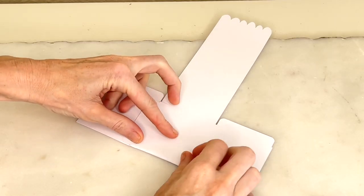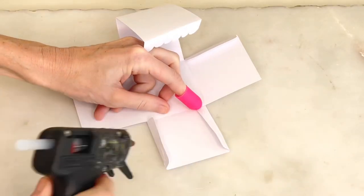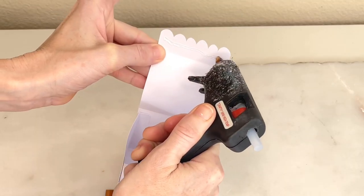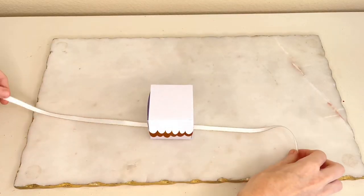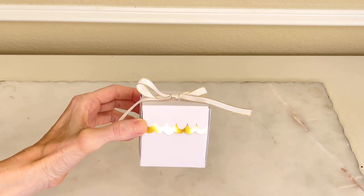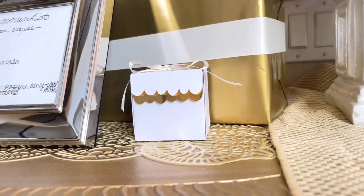Then I began to fold my box. There are little cut marks along the edges where you're supposed to fold it, so it was really easy to create. I hot glued the edges of the boxes together so they would stay in place. Then I hot glued the scalloped gold foil piece right underneath the lip of the box. Finally, I wrapped a white and gold ribbon around the box. This ribbon will tie these gift boxes in with the jars.